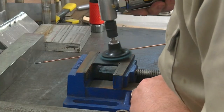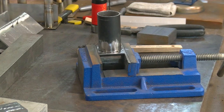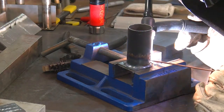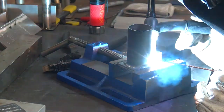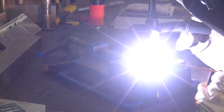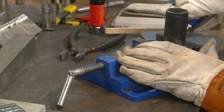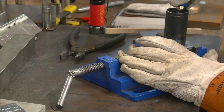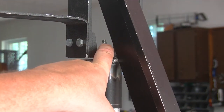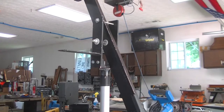We've got tack welds on — I'll probably put one more tack weld in between each one of those, because that's the way I was taught to do it. I drilled a quarter-inch hole through here, just got a carriage bolt, a lock washer, and a nut on this side.